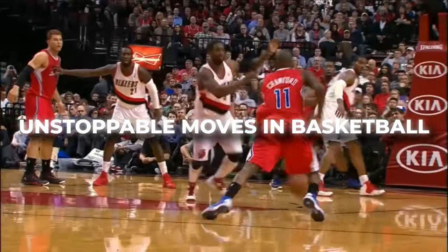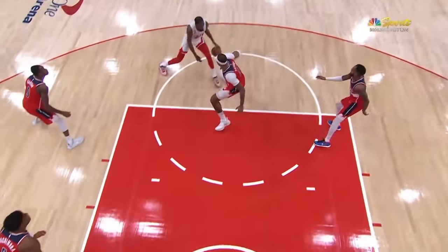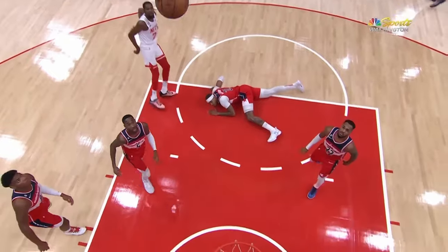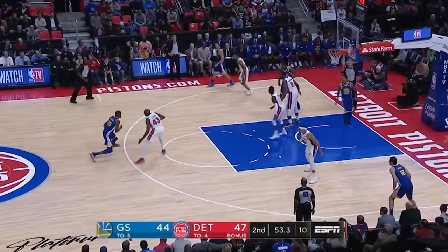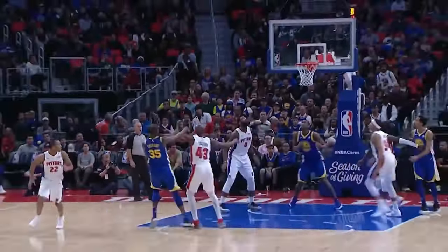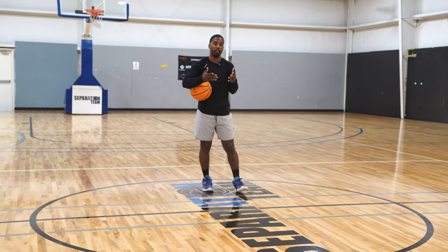Today I want to give you one of the most unstoppable moves in the game of basketball. If you understand the ability of being able to shoot and you're a decent shooter, this right here can be one of the most underrated moves, but one of the moves you see a lot in the game of basketball if you break it down. We're going to break it down into the small nuances so we become a more efficient scorer and one of the best scorers at your level.